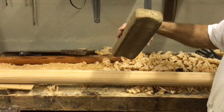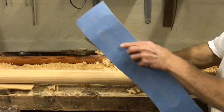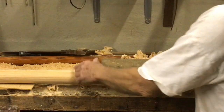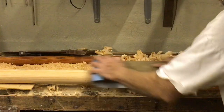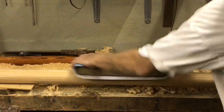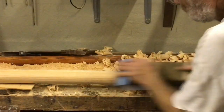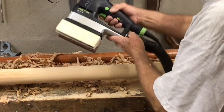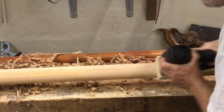Then the sanding begins. My old method was to use a shaped block of foam and a heavy grit paper to sand — good aerobic exercise but pretty tiring. These days I use an inline sander with a curved block of foam. It's far less tiring but a lot noisier.